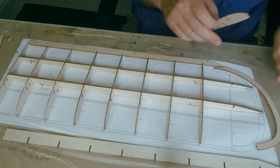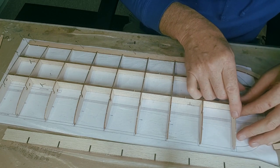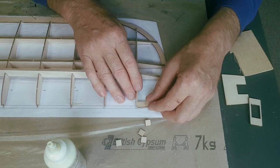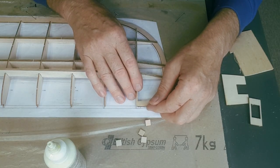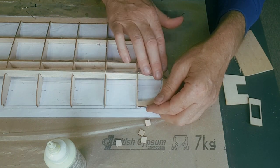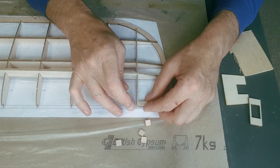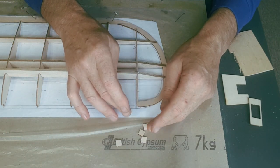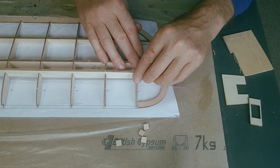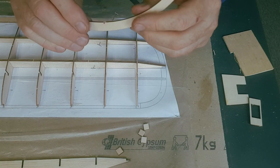This rib here doesn't have a slot for it in the wingtip section, so I'll have to make a slot. It wants to come up in a gradual curve, which it does beautifully. It's got to butt square on to the dowel when I put it in. I'll make a little nick out there just to accept the end of that rib.